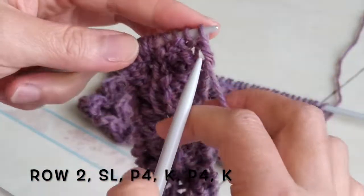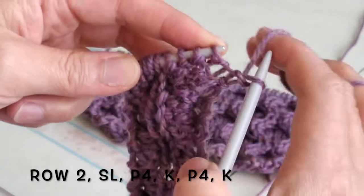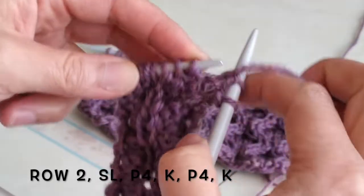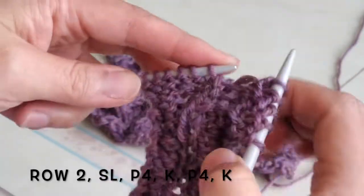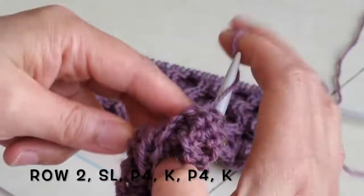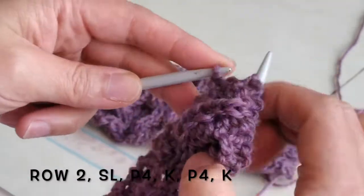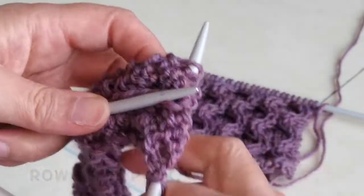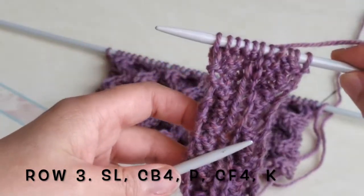Row 2, wrong side. Slip the first one and purl. Purl 4, knit 1, purl 4, knit 1. This is the wrong side.